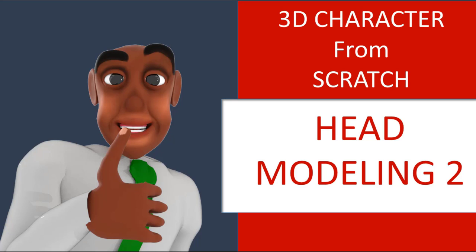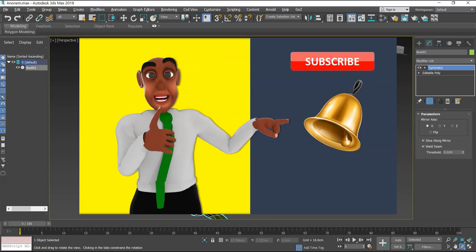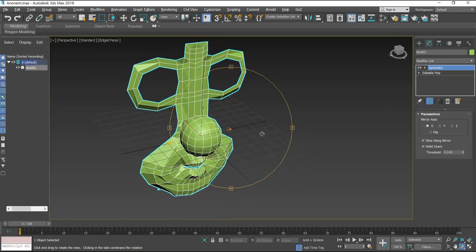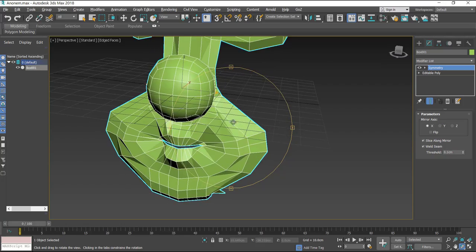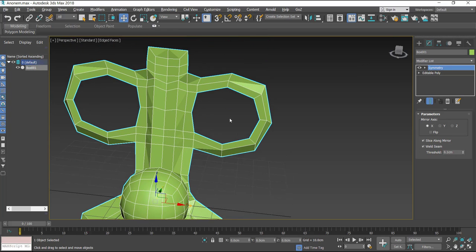Thank you so much for watching. My name is Kamia Simon Peter. This is the second video — if you haven't watched the first video, please do watch it so we can continue with our anonymous character project from beginning to end. I'm going to take this project until the character can talk and do actions, meaning we'll go up to rigging. I haven't decided yet if it will be rigging with CAT or with bones.